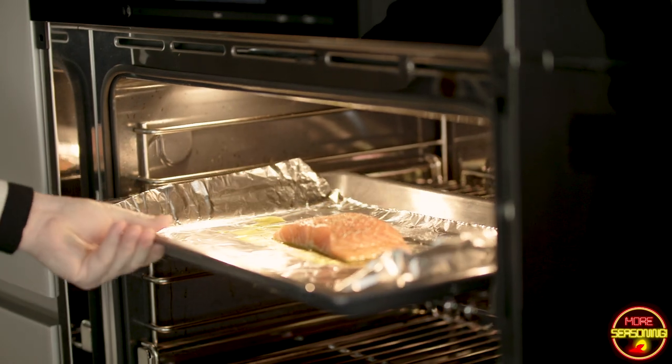I'm going to throw this in the oven at 350 for 13 minutes. If you like your salmon well done, I would do 15 to 16. I don't like dry fish. I found 13 minutes at 350 gives me the perfect cook — it's still nice and moist inside but definitely cooked all the way through and hot all the way through, with a nice little skin on top.